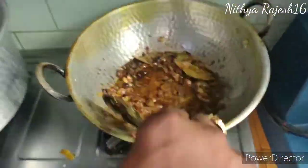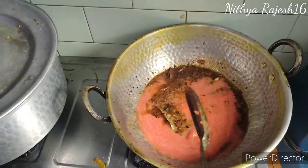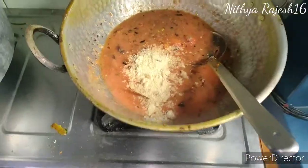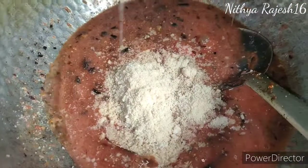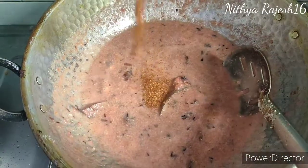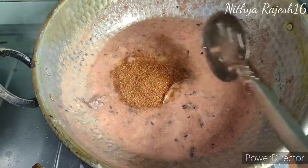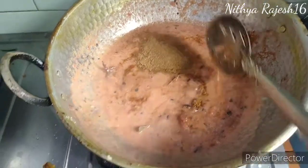Add 4 tomatoes. Add a little bit of tomato paste and a chili pepper paste. Add cashew nut powder and masala paste.